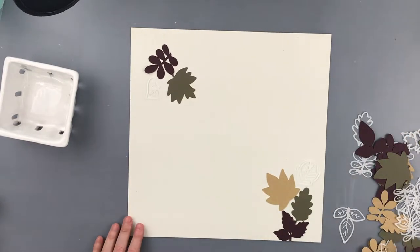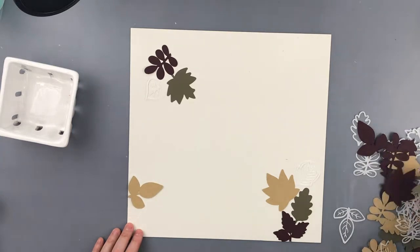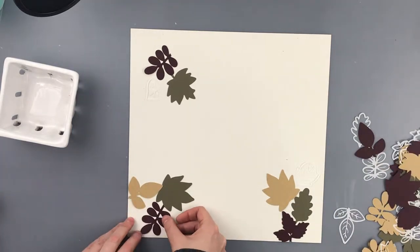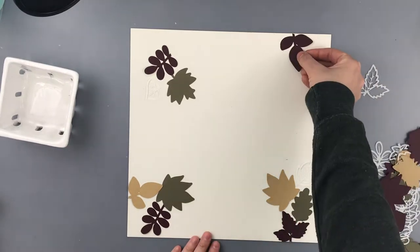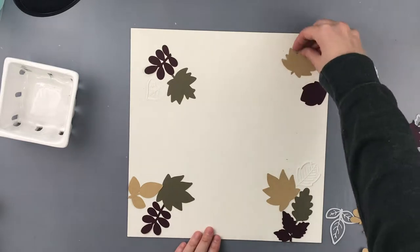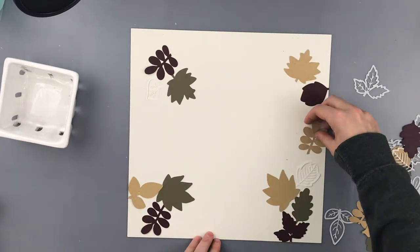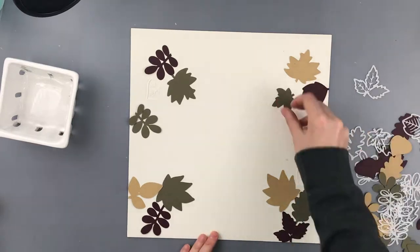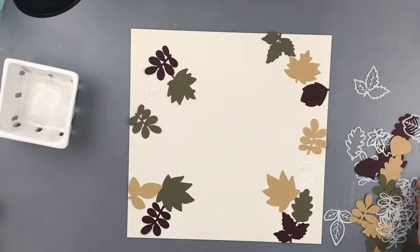So to the layout — what I did is I used a cut file. It is a Paige Evans cut file called Leaf Wreath, I believe. And I used four different kinds of cardstock to cut the wreath out multiple times.